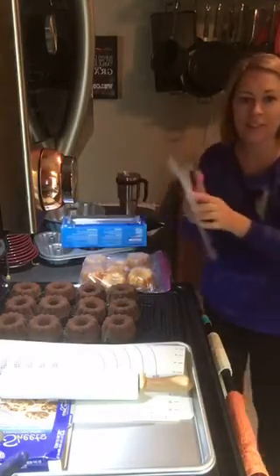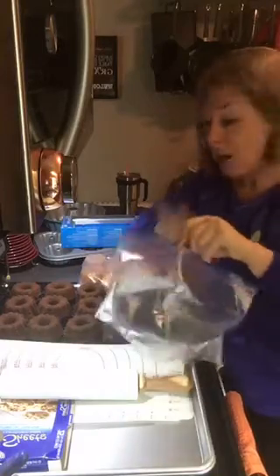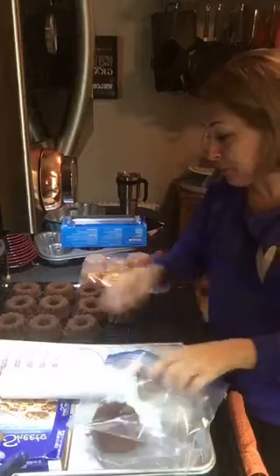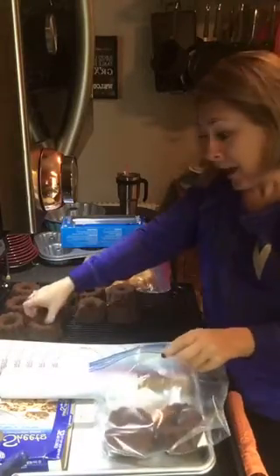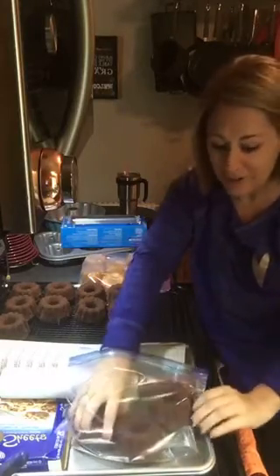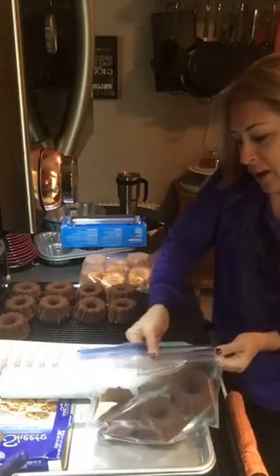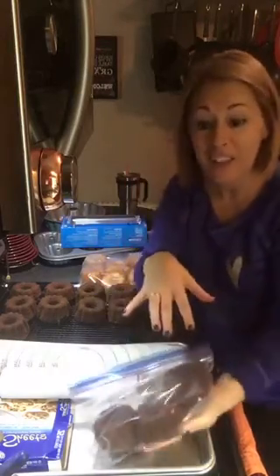I have the half-gallon bags — love these guys. You want to take the cakes and put them in the bag while they're still warm, and then put them in the freezer. What that does is it locks in that moisture and it will keep your cakes super moist. Just stick them in the bag, close it, and throw them right in the freezer just like that while they're still warm, and it's going to lock in that moisture.